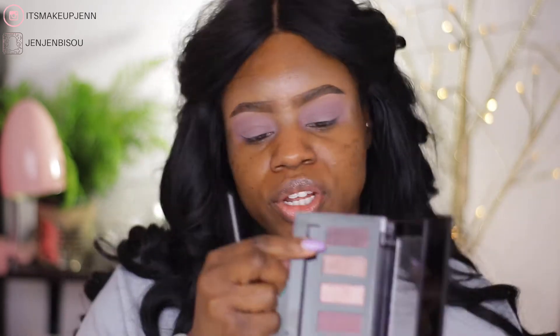Now that I'm done, this color looks so beautiful on its own. I could call it a day, do a little wing, put on lashes and call it a day — it's pretty! Tell me what you think. But I want to give this palette a fair chance, so I'm going to continue.